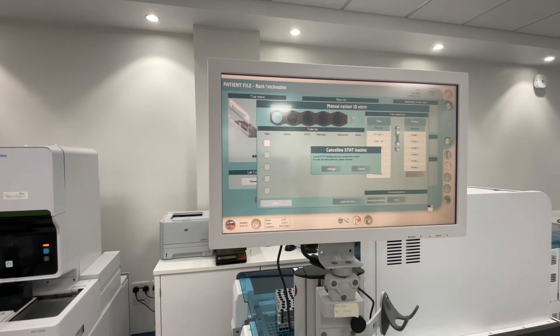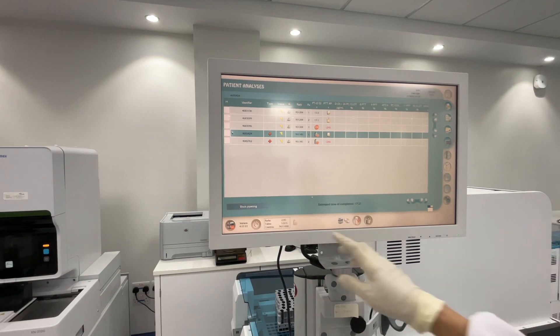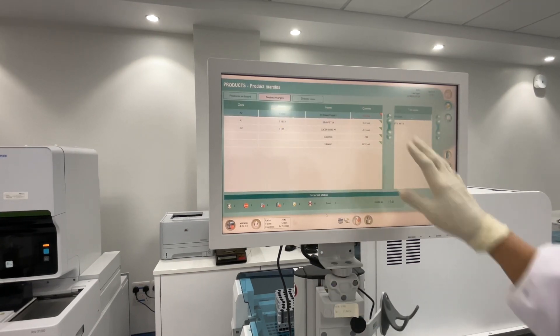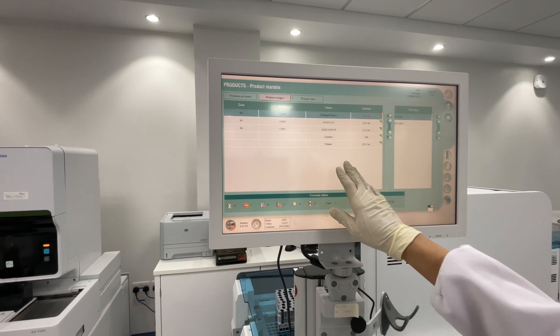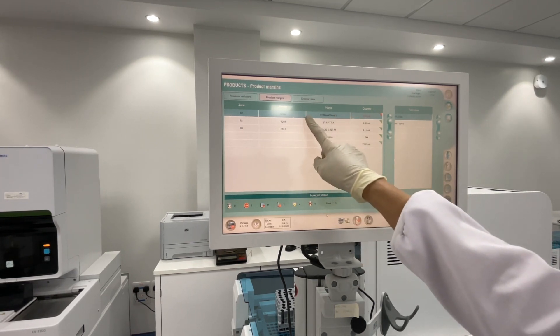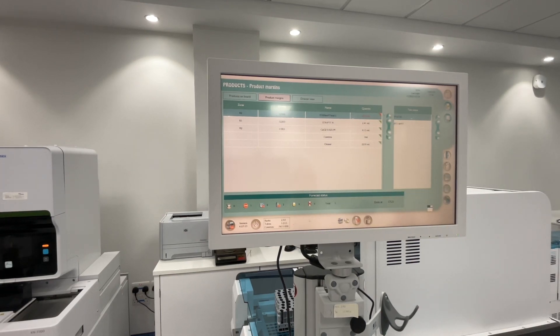Then Validate. Check on the screen - there is a stop indicator. Click this one and you will be redirected to the product margins. A reading of 0.23 means you need to add reagent.